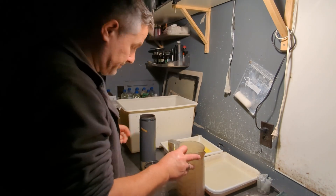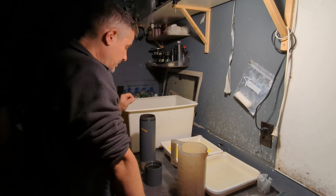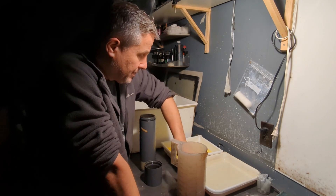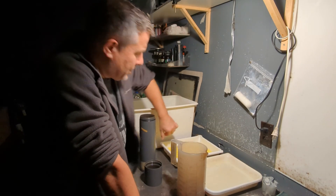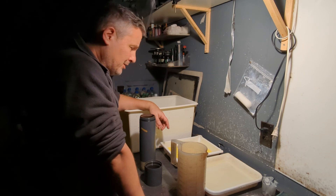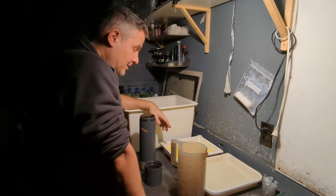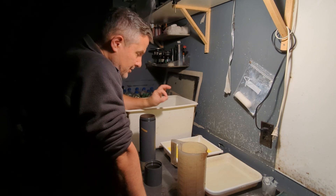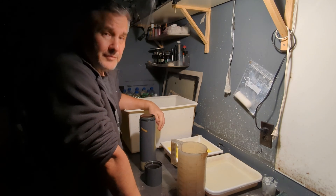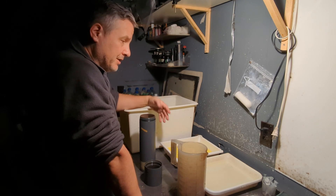Hey guys. I'm about to develop a sheet of Catlabs 80, 8x10. I was going to give it my usual semi-stand method, but I thought I'd try Steve Sherman's extreme minimal agitation. That's just a fancy phrase for semi-stand development, but his mixture is a little different as far as Part A and Part B go, so I'm going to try his mixture just for the hell of it.